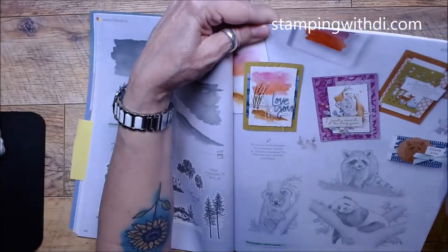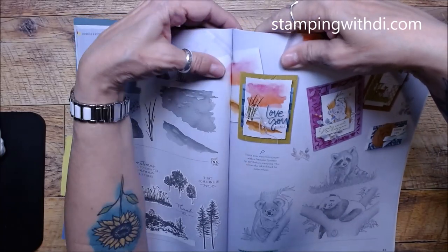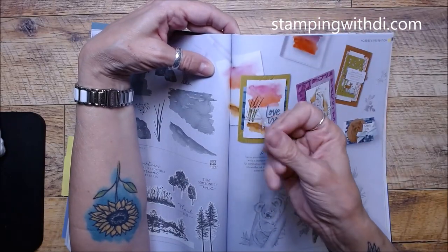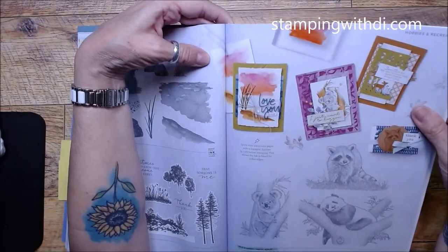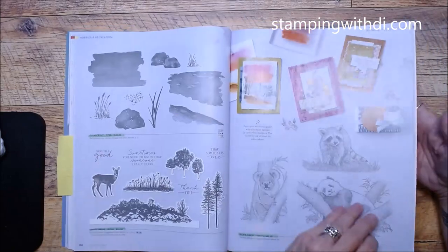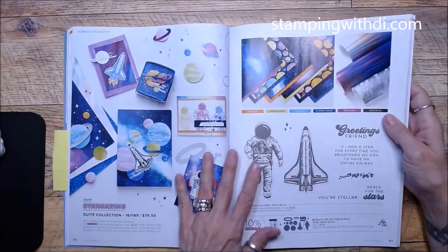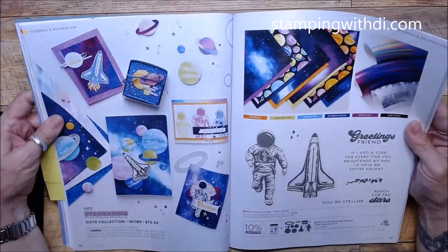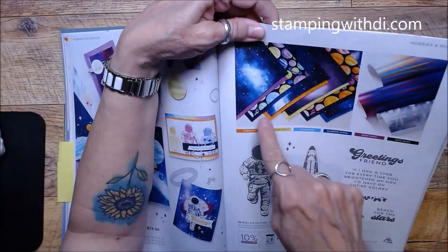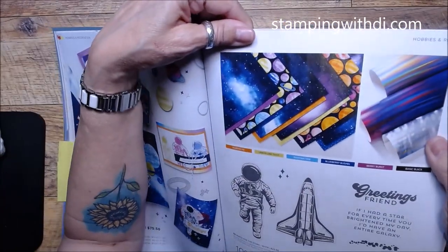Oceanfront carried over and Grassy Grove carried over — I love this card. They just stamped and then wet it with the little spritzer; you spritz it and it moves that color around on the watercolor paper. Very cool! Next page — here's that beautiful paper I was talking about.